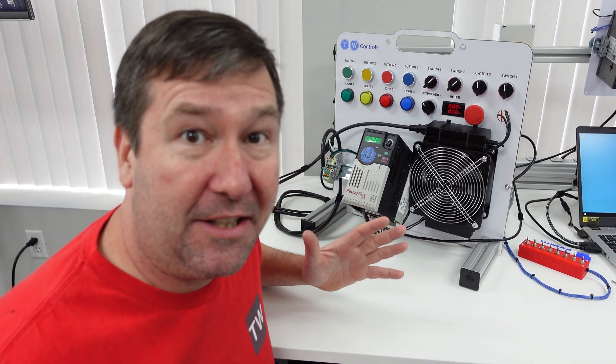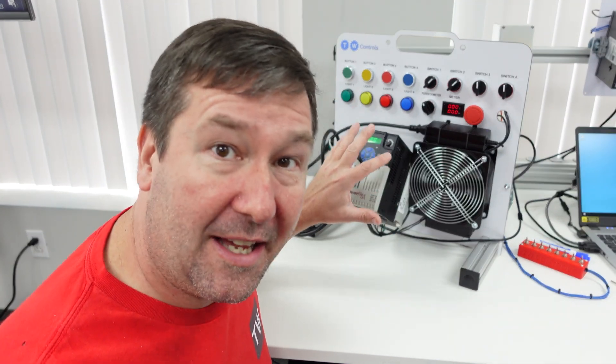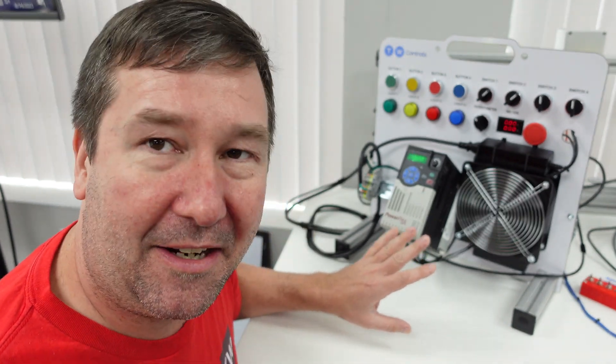Now if you get looking out on the internet there's a lot of people out there that say that you cannot use a GFCI with an AC drive. I could not find a single manufacturer that says that you can't, and since we just added them to eight of our trainer stations and this one was the only one that didn't work, I knew something had to be wrong. A lot of people were saying that the simulated sine wave coming out of them and inductance and all of these things were the reason you couldn't do it.